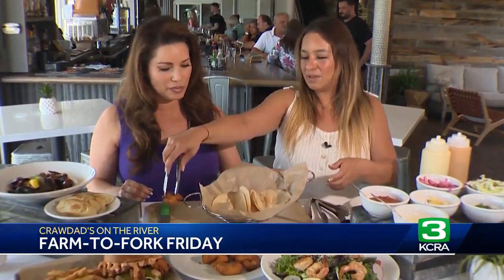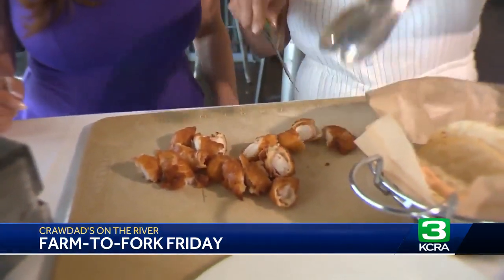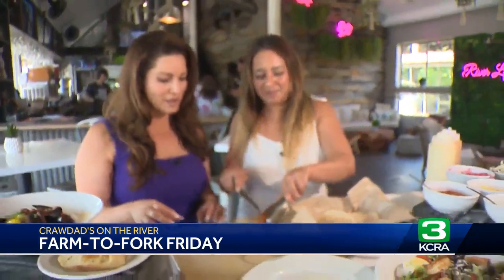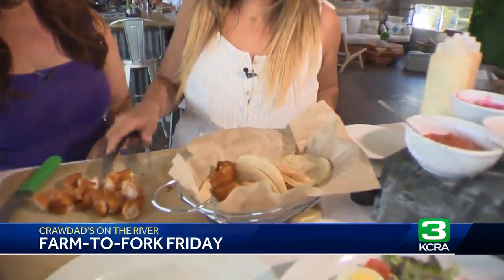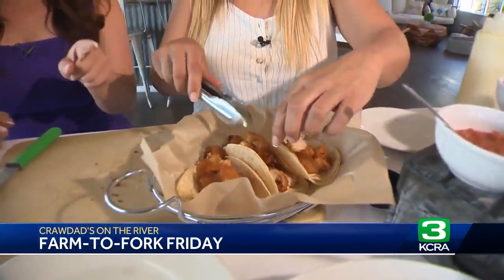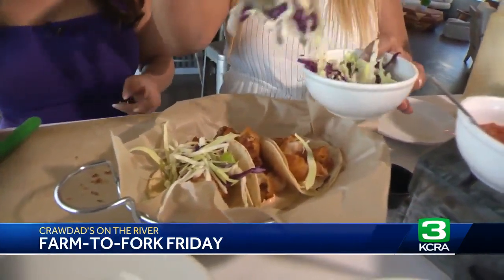Then we cut the shrimp into nice little bite-sized pieces and stick them on our tacos. I actually get it grilled when I order this. You can get it grilled too if that's your preference. Then we put some slaw on there, which you could buy in a bag at the grocery store.